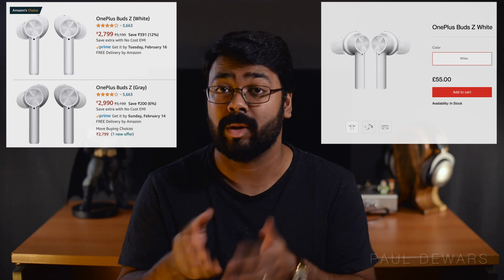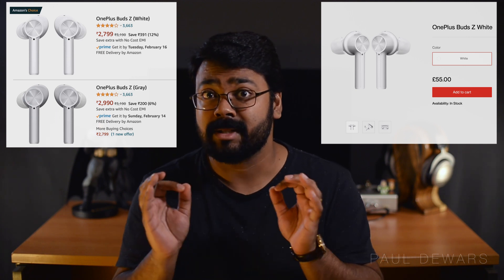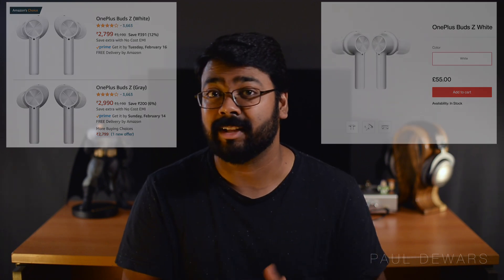Otherwise, these are pretty impressive for what they're worth. Considering their MRP is $31.90 and you can get them on discount for anywhere between $27.99 and $29.99, that's a pretty good deal for these. So if you like what I'm doing on my channel, hit subscribe, the bell icon, all that good stuff. And thank you for tuning in to Paul's POV for some sound advice.